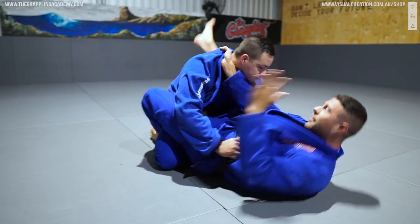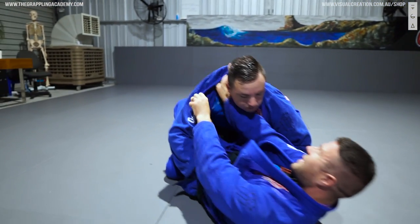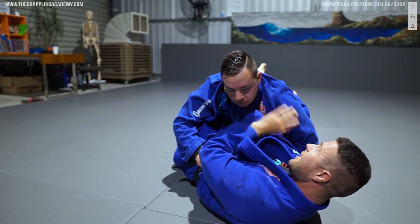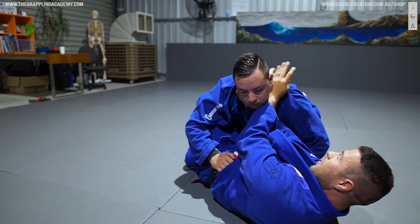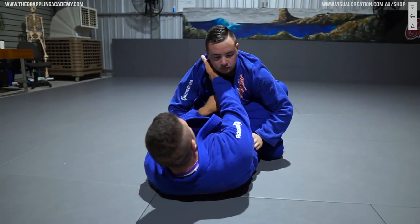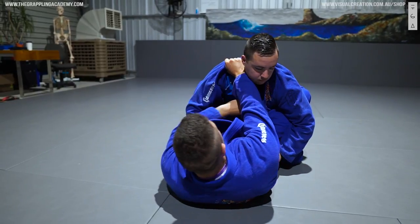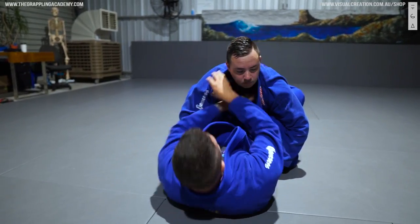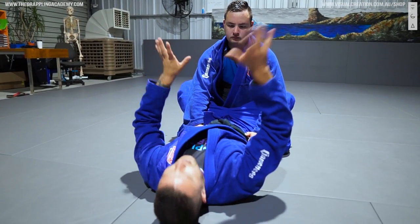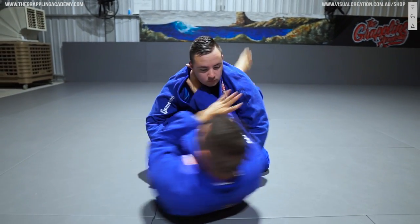Likewise on the other side, I karate chop in, I put that styloid head of my ulnar bone right under the ear, and then I grab what's left. Don't grab the collar then try to choke — put it tight, then get the collar. The basic grips: you can go two hands under, one hand under one hand over, two hands over, or one hand over one hand under — all the different variations. The ones I use most are two under and one under, one over.